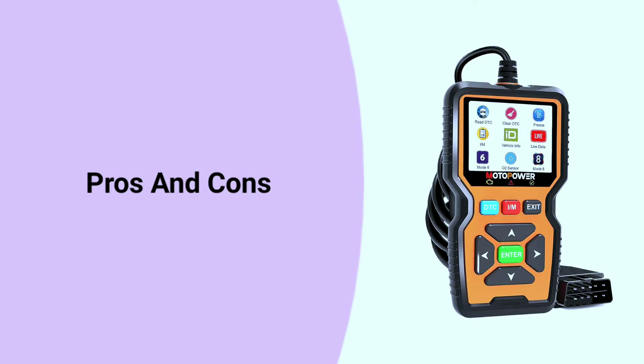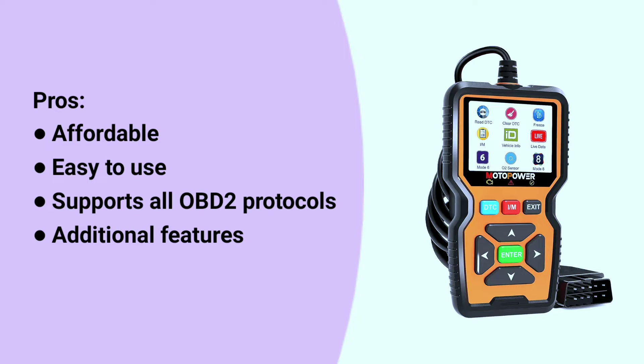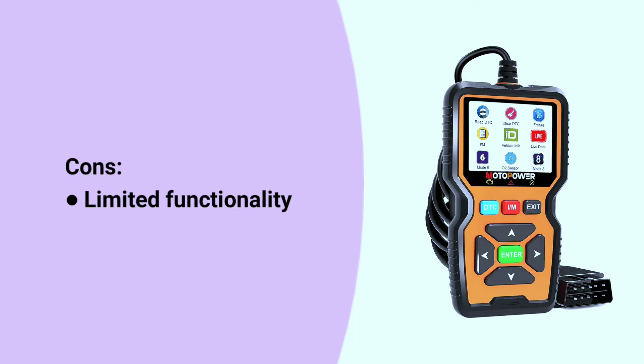Here are some pros and cons. Pros: affordable, easy to use, supports all OBD2 protocols, and offers additional features. Cons: limited functionality compared to more expensive scanners — the MP69039 lacks some advanced features such as the ability to code modules or perform bi-directional controls.